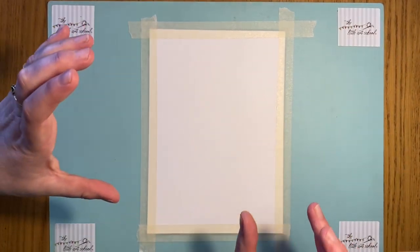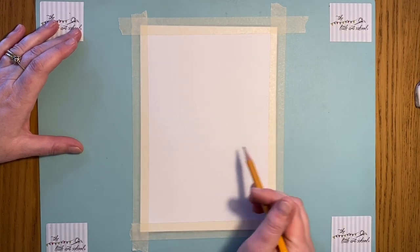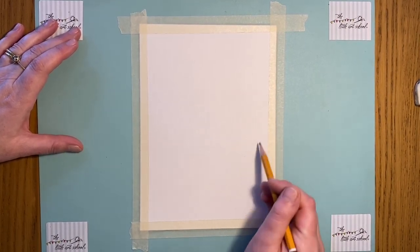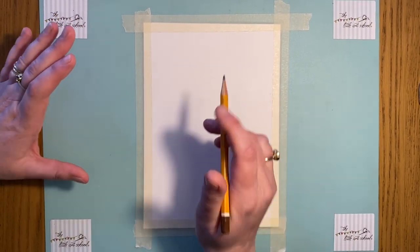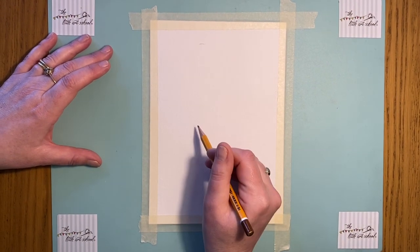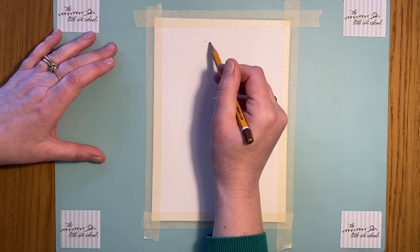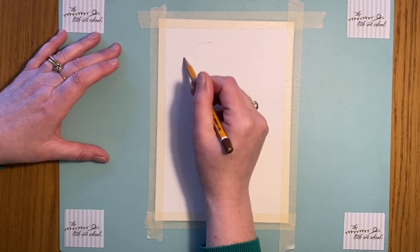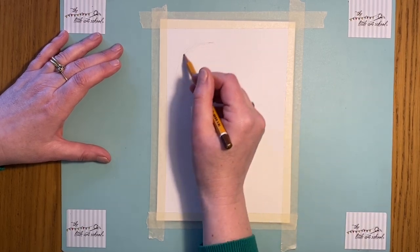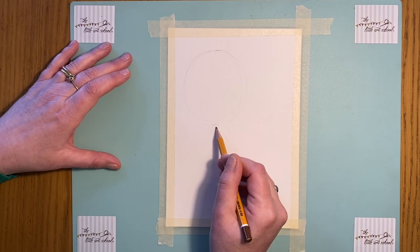We're going to do two hot air balloons — one big one, one small one. Work out where on the page you're going to put them. I'm going to have my big one about here and my small one about here, but you can put yours wherever you want. When I'm drawing a circle, I always find it easier to start by putting in marks of where it's going to be, then get my nice big circle — look how gently I'm pressing.